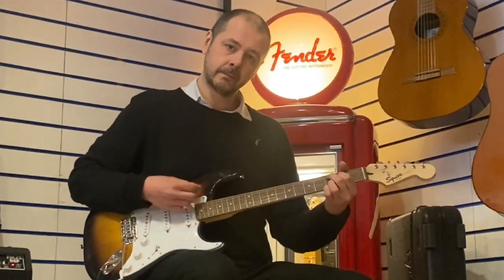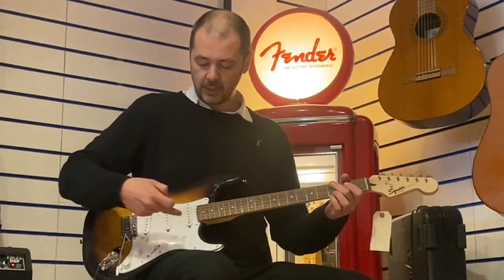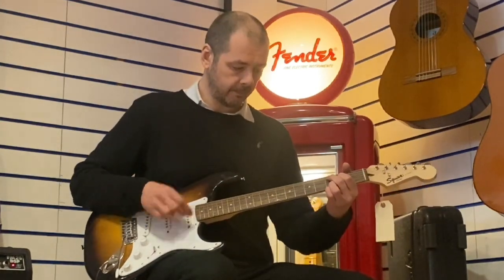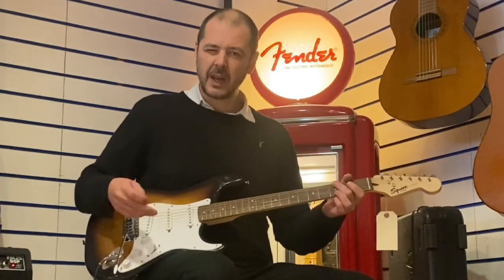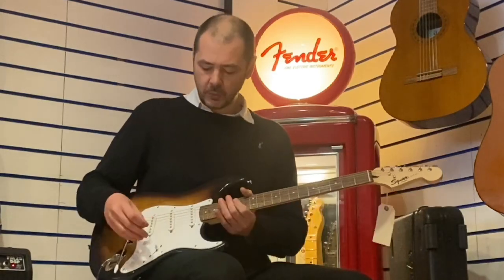So this is the neck pickup here. Next one along is the neck and the middle one together — that's my favourite one. You're getting nice brightness but it's really rich, bassy and full as well.